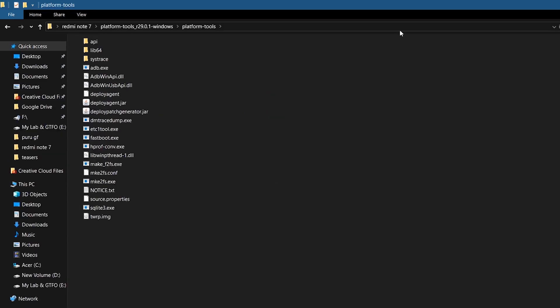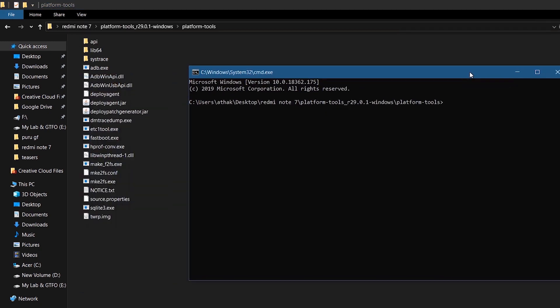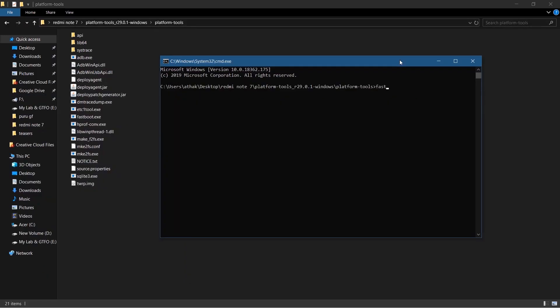After installing the ADB driver, copy and paste the TWRP image file into the Platform Tools folder. Inside the Platform Tools folder, click on the address bar, type CMD, and hit Enter to open the command prompt. Type 'fastboot devices' — you will get an arbitrary number confirming your device is connected. If you don't see your device, reinstall your drivers or use the original data sync cable.